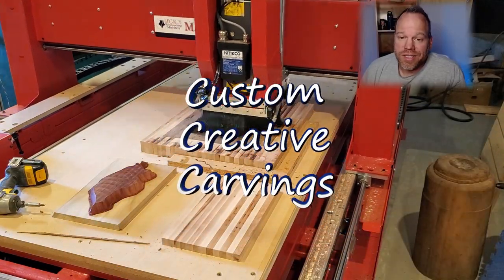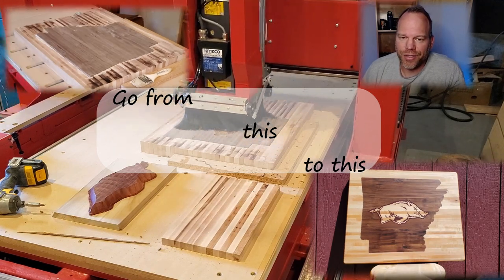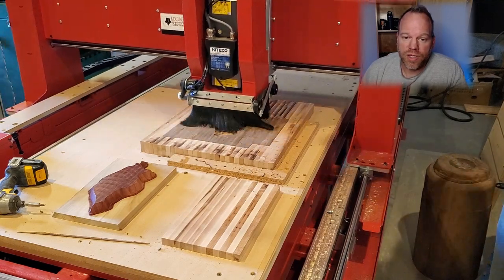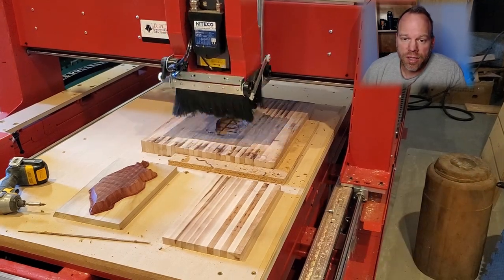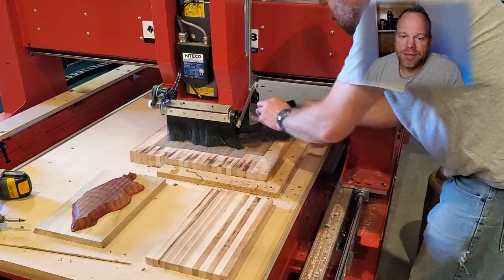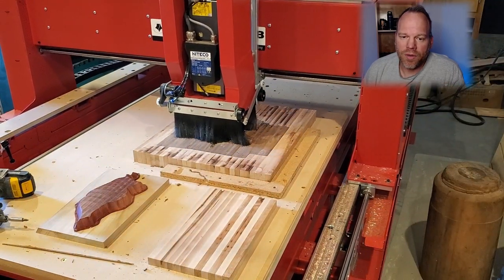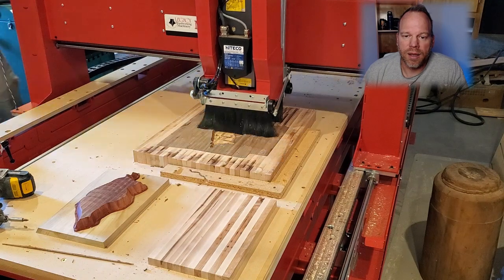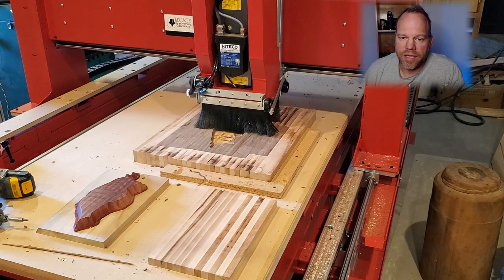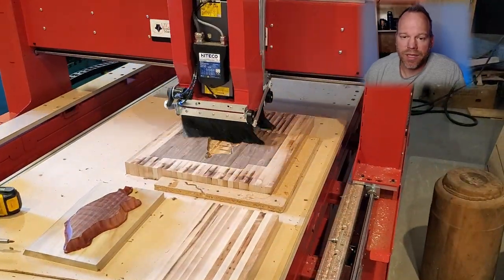Welcome everybody to the next step in our cutting board build — we're taking this to the finish in this video. We've come a long way: we started out with the maple board, inlaid the walnut, and right now we're cutting out the pocket for the hog itself. On the table I've already got the blanks cut up for the maple inlay and the bloodwood inlay that's going to go into that. So we'll get into carving those.